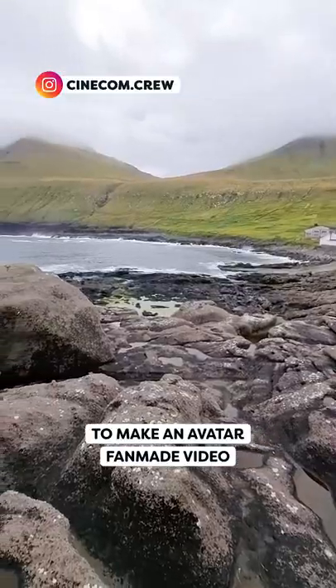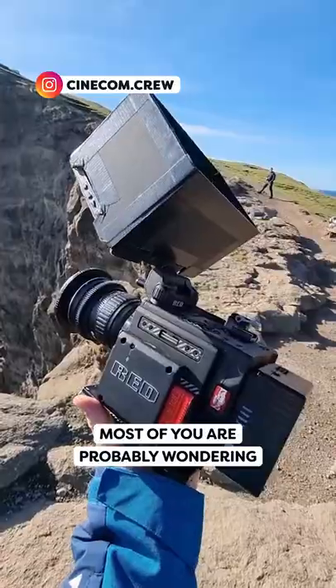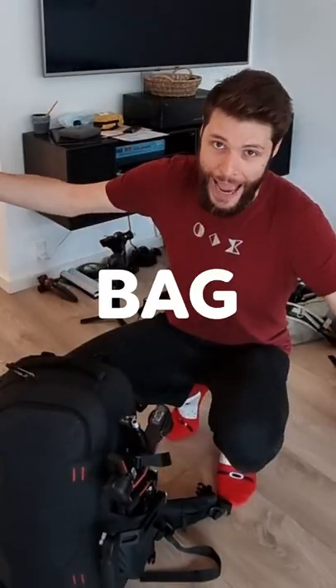Hey guys, I'm currently traveling to make an Avatar fan-made video. Most of you are probably wondering like, what's in your bag, Jordy?